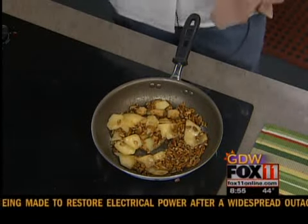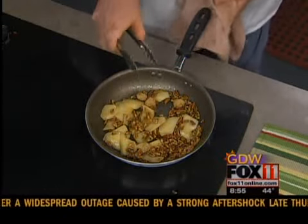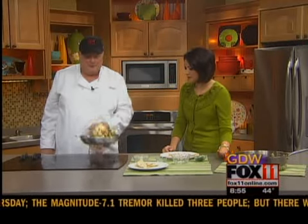The smell is incredible, really it is. Now what would you serve alongside this kind of dish? Anything in particular? You could have fresh vegetables, sweet potato — though you get a lot of sweet there.